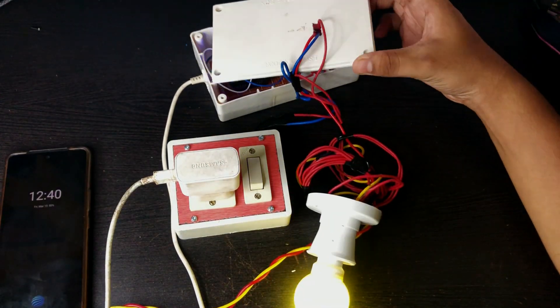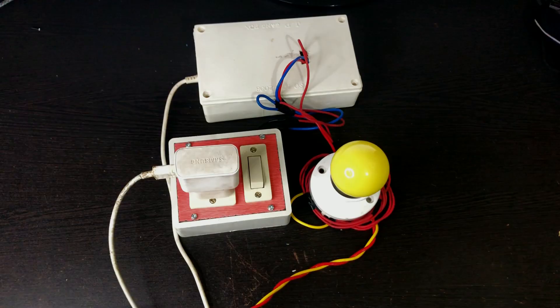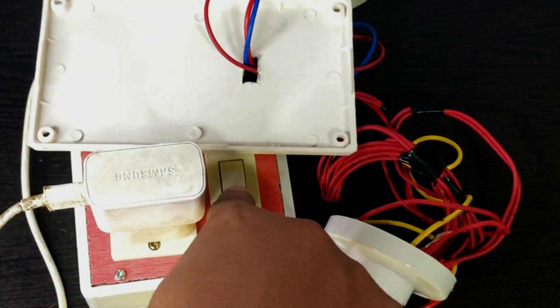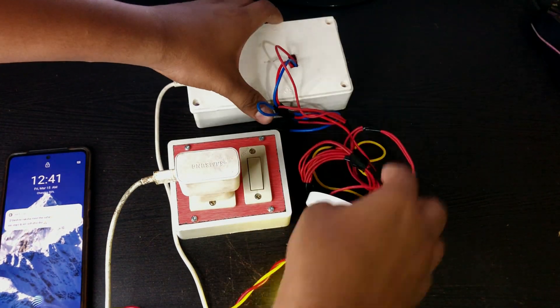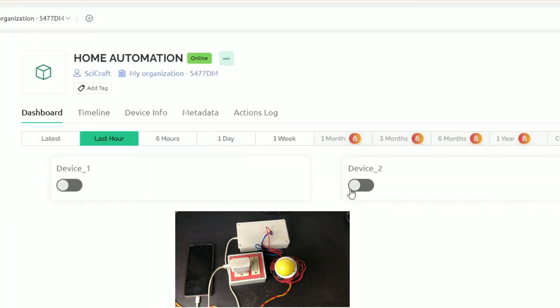I thought I had made a mistake somewhere in the connection. I checked all the connections but couldn't find anything wrong. Then my brain realized that I had forgotten to turn on the switch on the switchboard. After turning it on and trying again, it's now perfectly working.